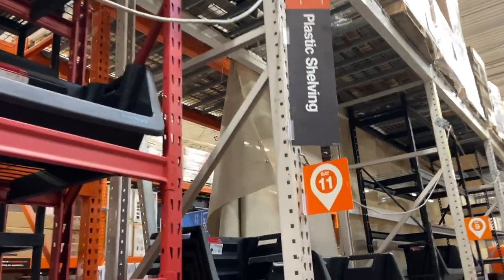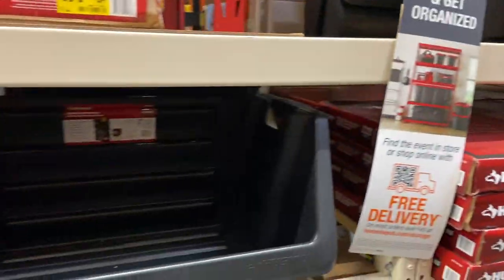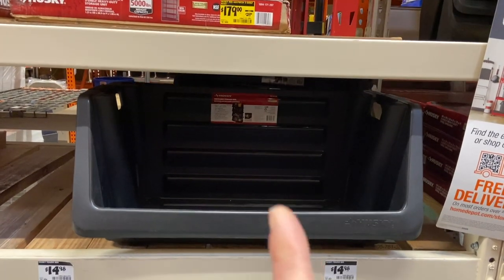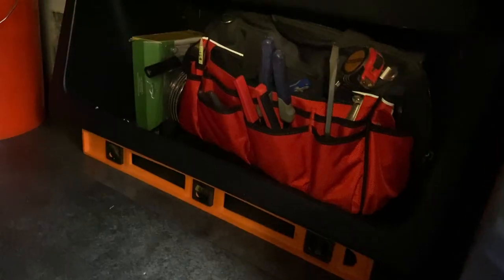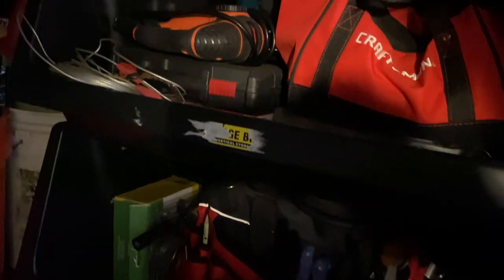Staying on the subject of organizing — I came across this plastic shelving right here, and this is exactly what I bought four years ago to use in my basement. I keep my tool bags, drills, and other tools on it. These things come in handy for holding all sorts of things. The fact that they stack means they save space. I've had these down here for quite a few years and been super happy with them — still holding up just fine.